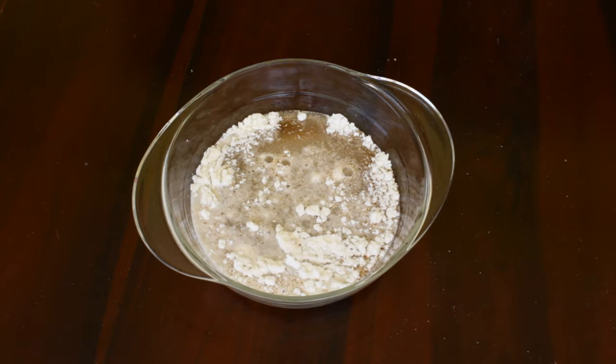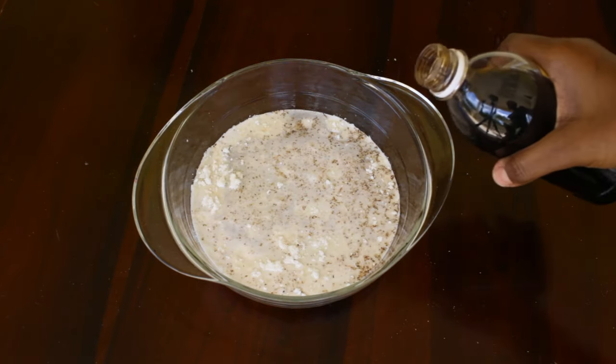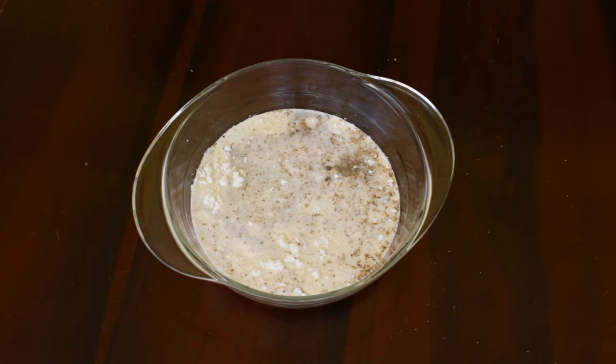We'll also need some water and some vanilla, and then we'll mix everything.